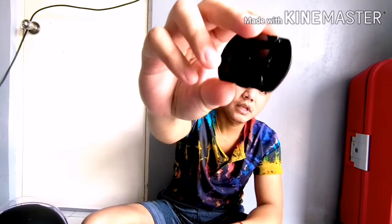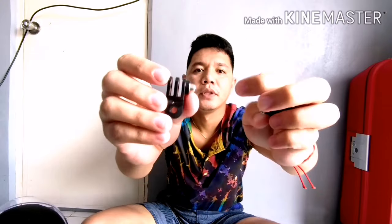Ito sya. Syempre, bumili rin ako ng screws. Yung screw na gagamitin, bumili akong dalawa. Kasi maraming din namang ganitong klaseng lock yung action cam natin. Ayoko lang na maraming ganun para mas malinis syang tingnan. Tapos yung kasama pala nung mount, yung eto yung pang-slide. After nyan, meron tong parang pahaba - parang J. Pero ako, ginamit ko yung dalawang short na mount.